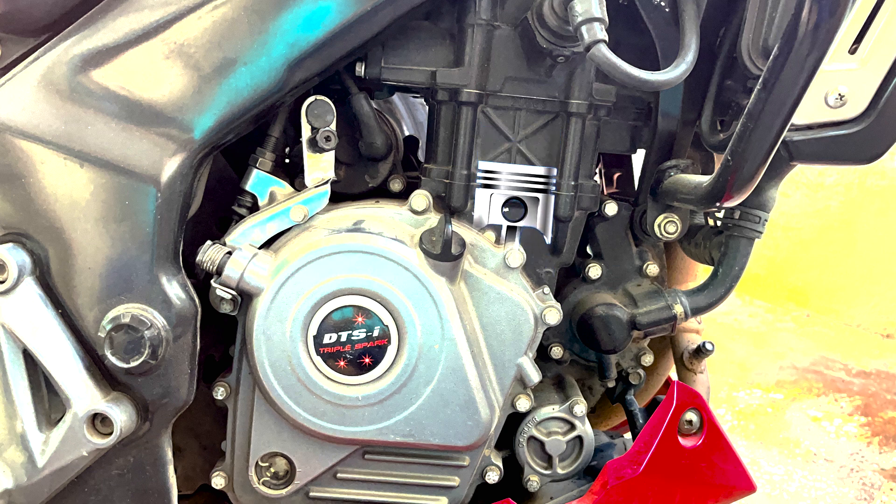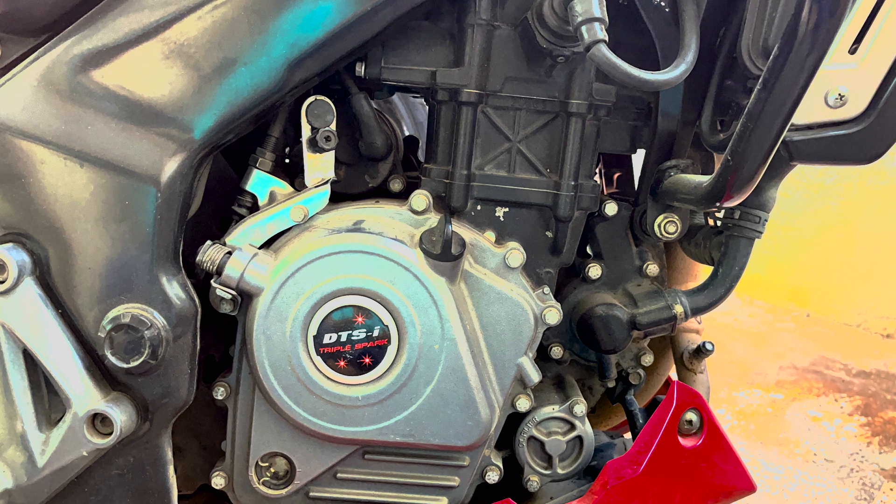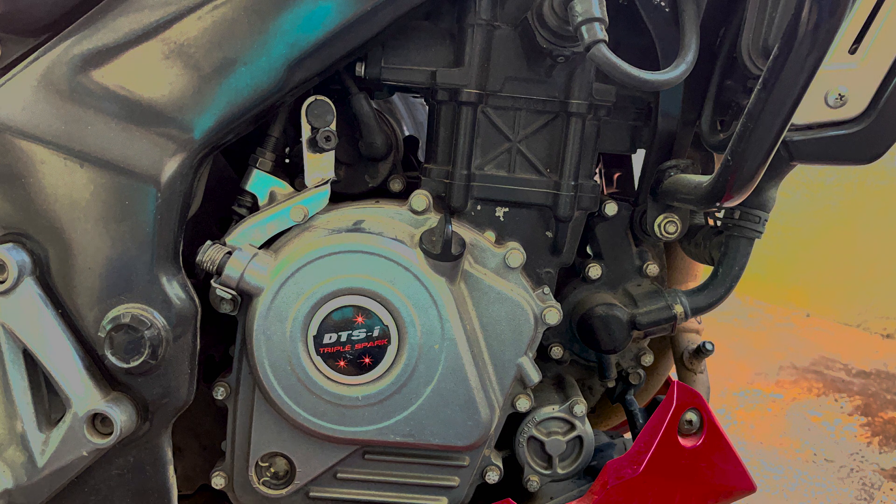It is recommended to set your idle RPM to 1,500 as the optimum range to avoid stalling issues as well as to increase the fuel efficiency of your bike.